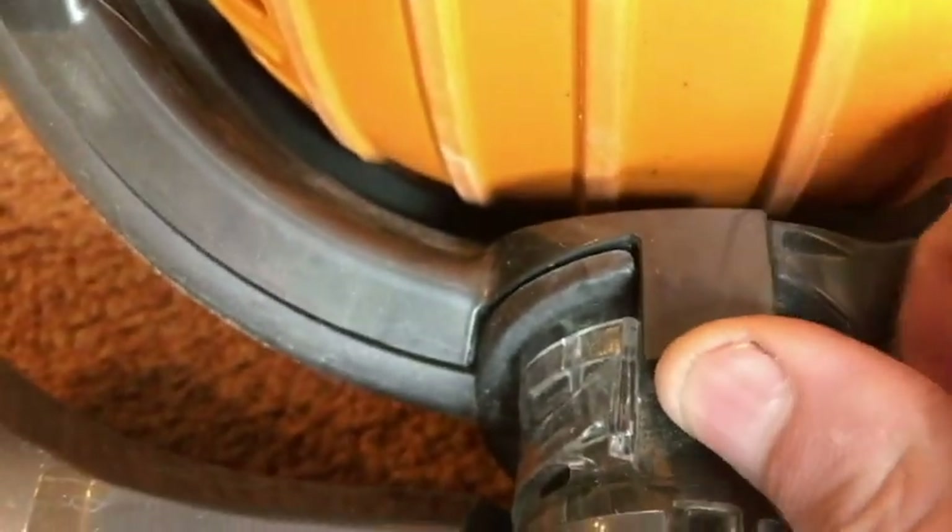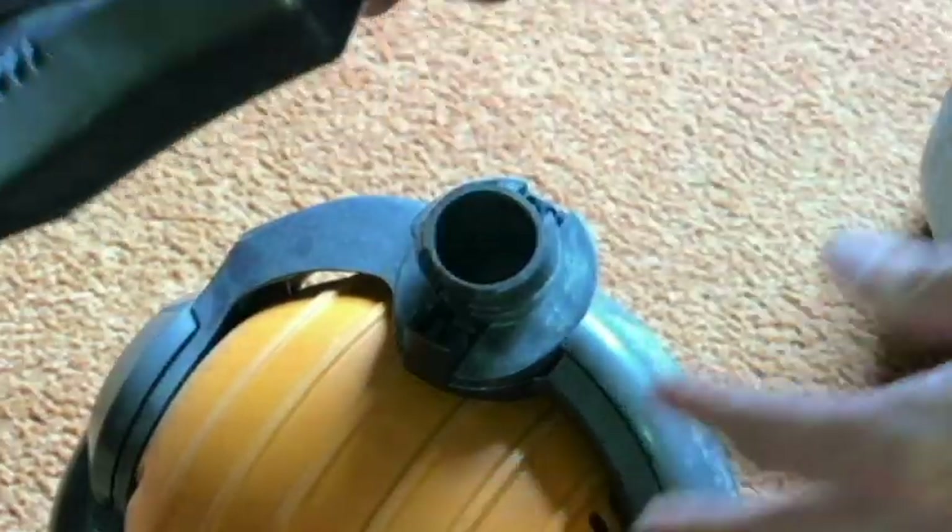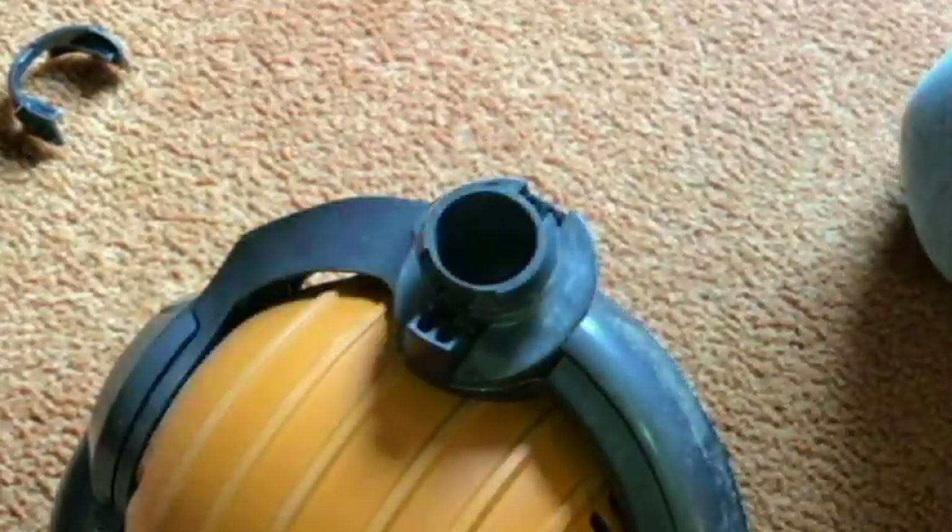Now we just need to kind of wiggle this off. It might help a little to lift this up, but really we're just going to go ahead and set it up like this. That was easy. Let's turn it upside down.